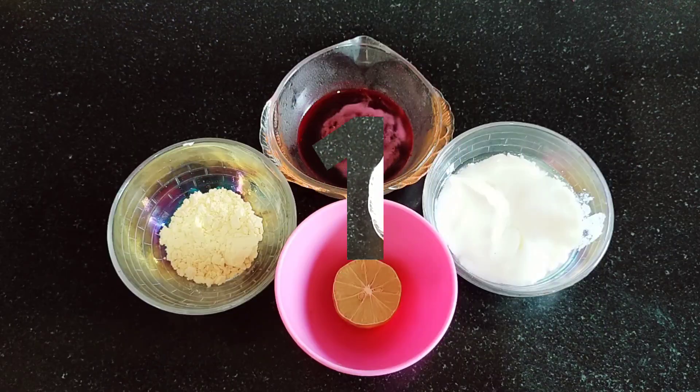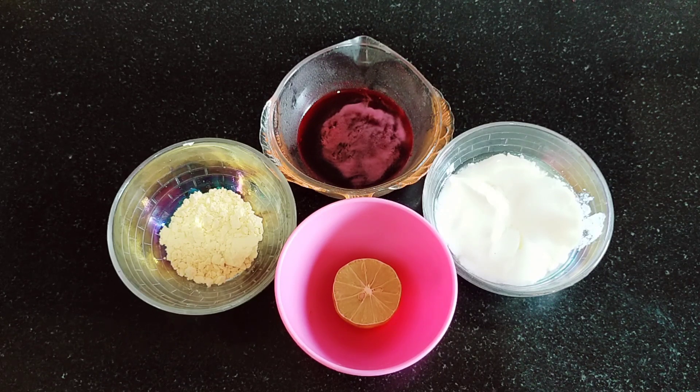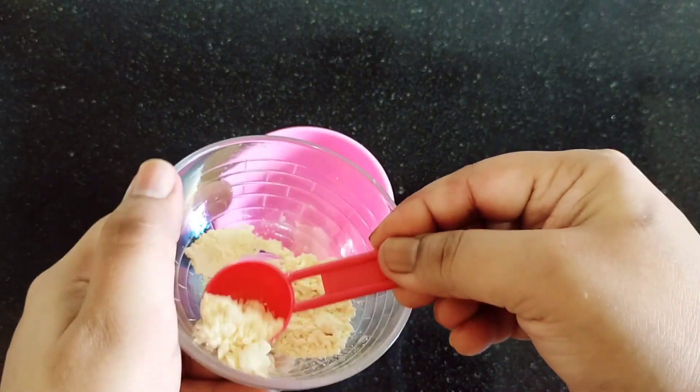Let's see the first pack. For the first pack, I will need basin, beetroot juice, dahi, and lemon juice.